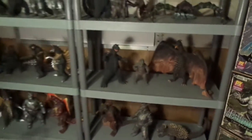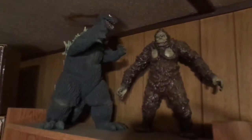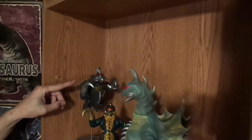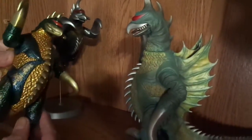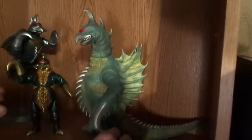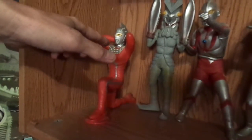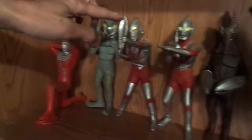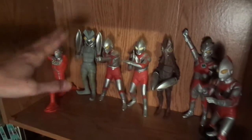Over here I have an X Plus 62 Godzilla and a Billiken King Kong. Down here I have a flying Gigan made by Marusan, and I have a Gigan that was signed by Kenpichiro Satsuma — I added some glitter to it, it's a Bandai Gigan — and I have a Marmot kit Gigan right there. Down here some Ultraman stuff — some of these are by X Plus. That's Ultraman, Ultra 7, a Baltan, Ultraman, another Baltan, and I have Ultraman Ace and Ultraman Jack. Some of those are made by X Plus and some are made by Banpresto.